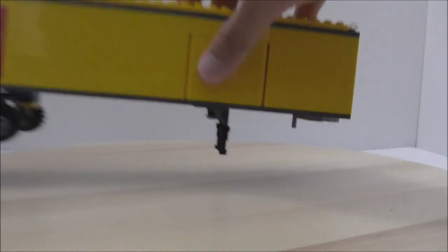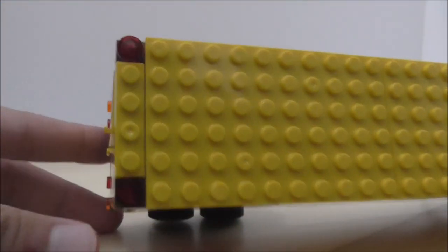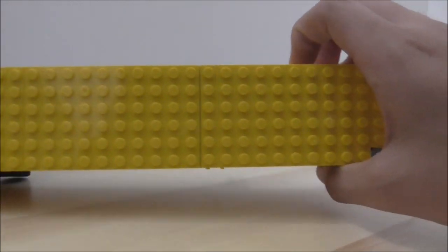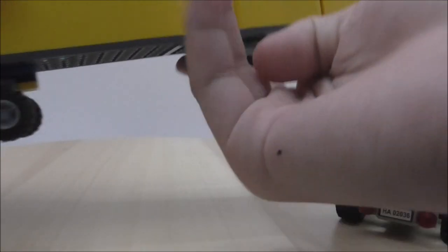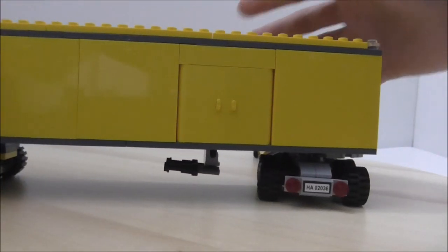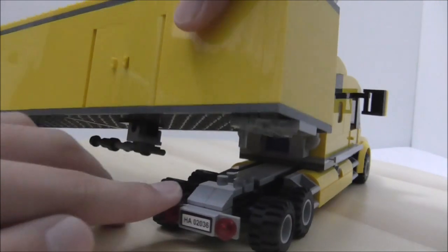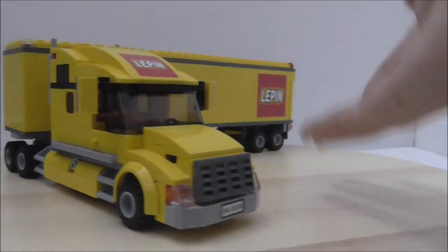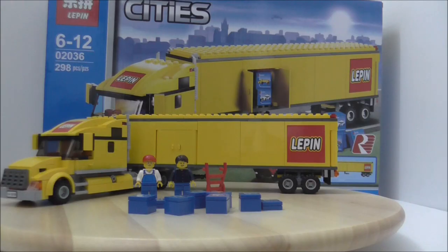Each side has a side door. The top has red lights and transparent studs, and is all plate pieces. To connect it to the truck, push the stand up, position the truck, and connect the bottom part in the middle. Sometimes when you pull it off, the connecting piece doesn't stay on very well — that's a problem.